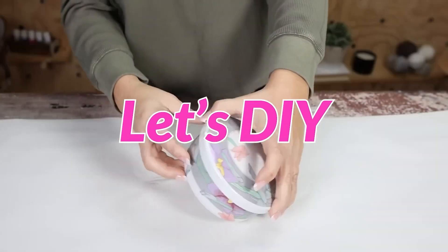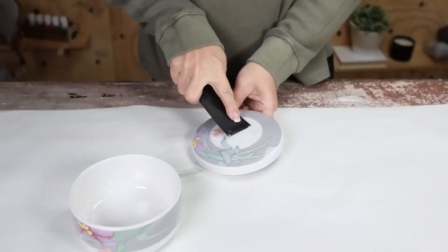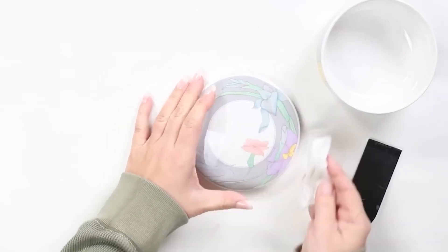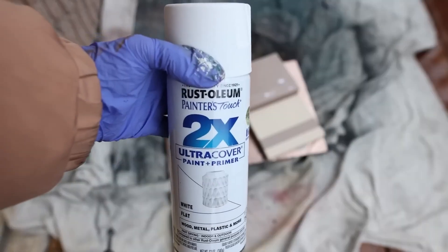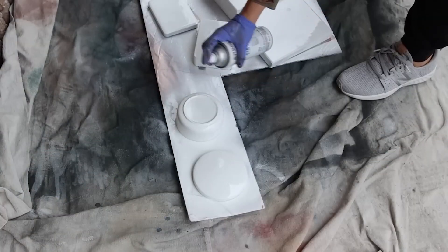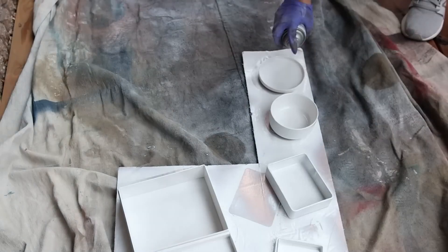I have a really fun DIY technique for this next piece. I'm going to start by removing all of the labels and the tape and cleaning it up. Next I'm going to get a clean base, so I'm just going to spray paint the entire piece with a flat white spray paint — I'll do the outside and the inside.